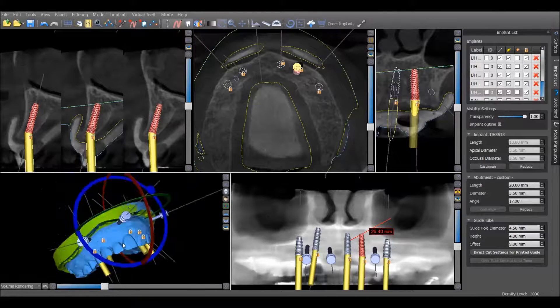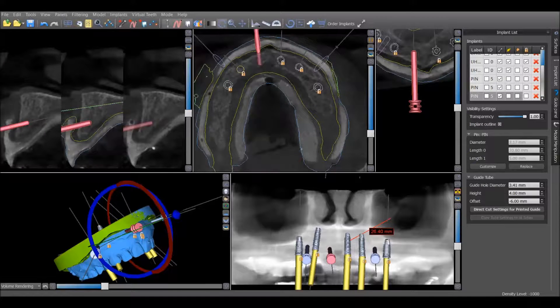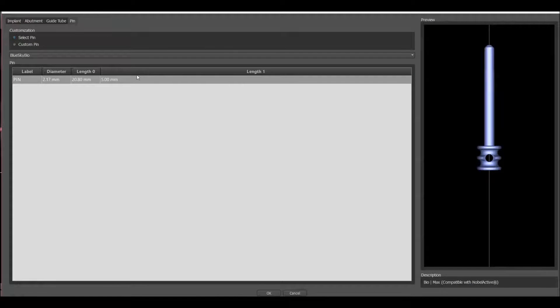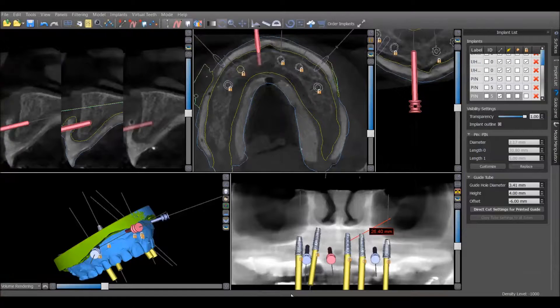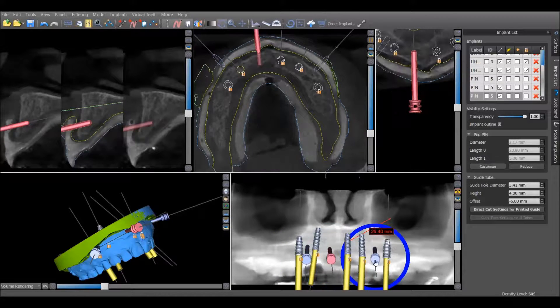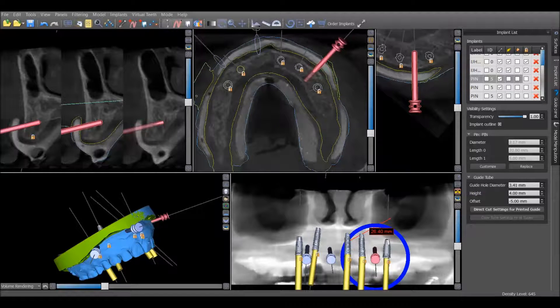I did opt to place some pins here. These are placed just like an implant — you click add implant but choose a pin instead. The three pins are positioned in between implants where they won't interfere with drills. They function just like the other guided positions: we take a drill through the guide tube, create the osteotomy to the planned depth, and then the pin slides in right behind that to stabilize the guide. Truthfully I didn't think I would need them, but I'd rather have them and not need them than to not have planned them and have to abort the procedure.